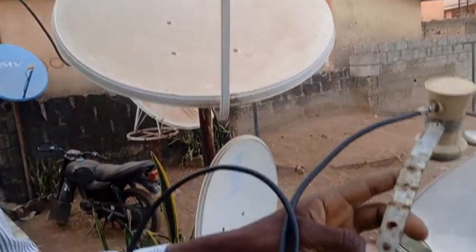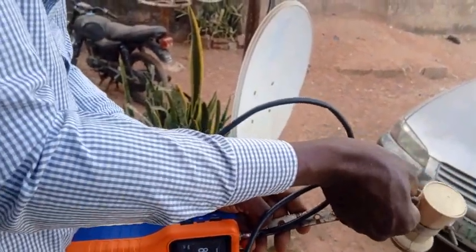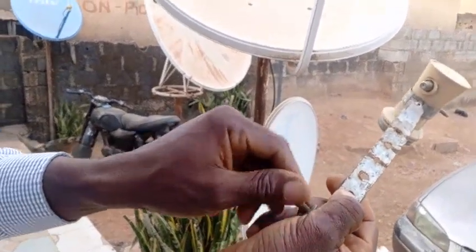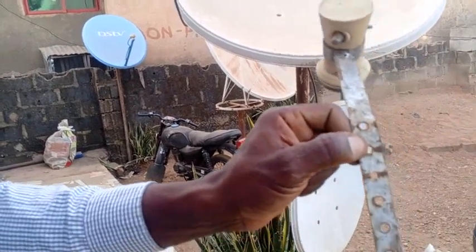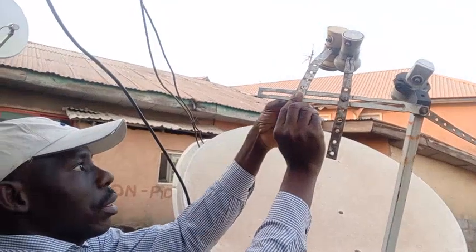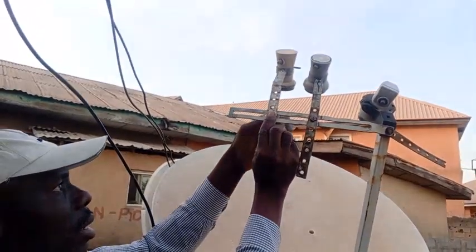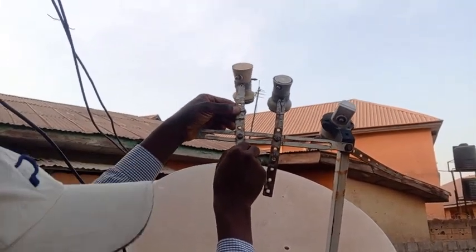This should be this hole — this particular hole. Let me quickly disconnect this. Disconnect it. Zoom in: this hole — let me get my bolt. Place it — any bolt you use should have a washer. Put the bolt here first, then put it somewhere here. Take the washer first, then use the nut at the back. At this point I'm not going to tighten it too tight because I still need to do some adjustments, so it should still be moving.